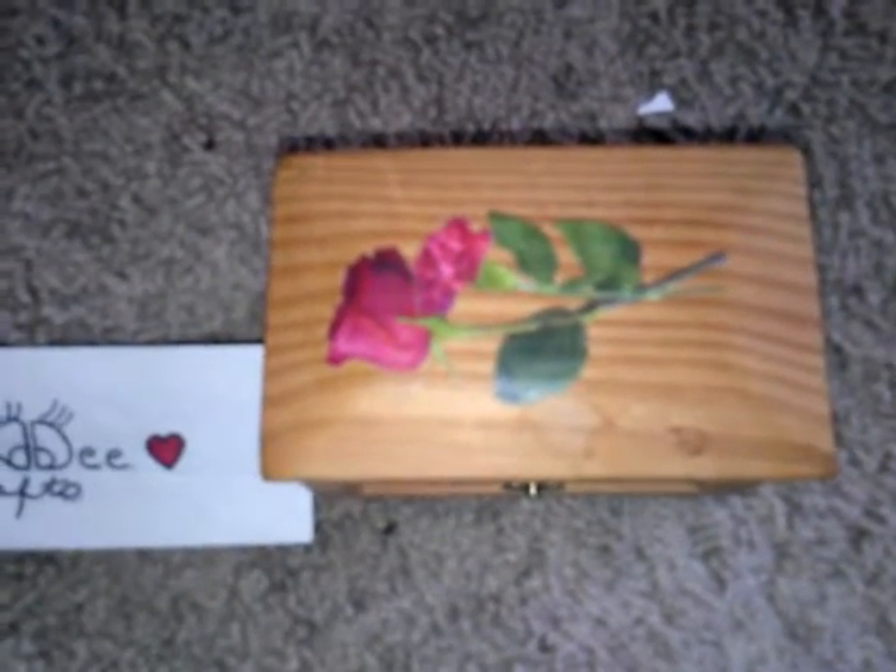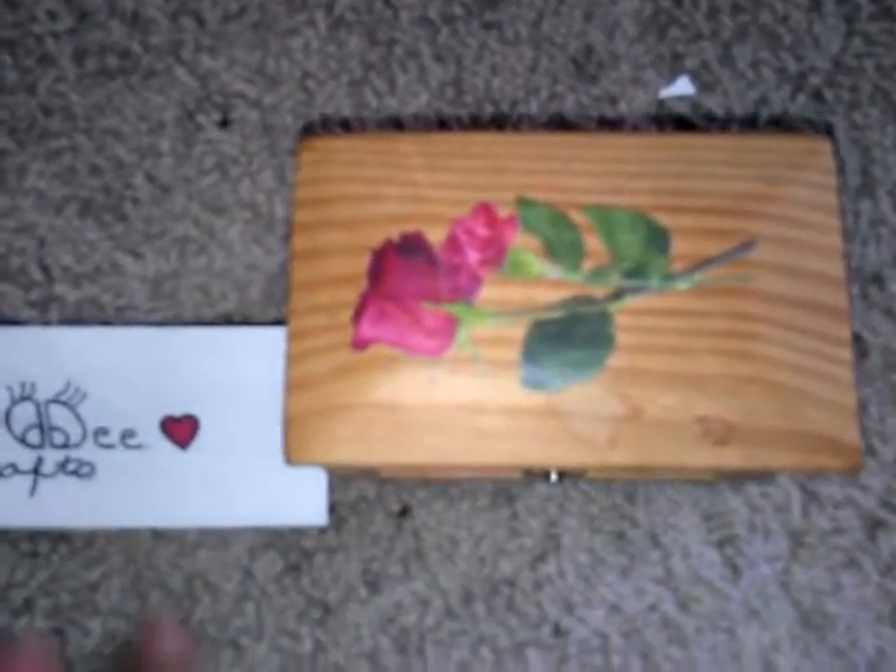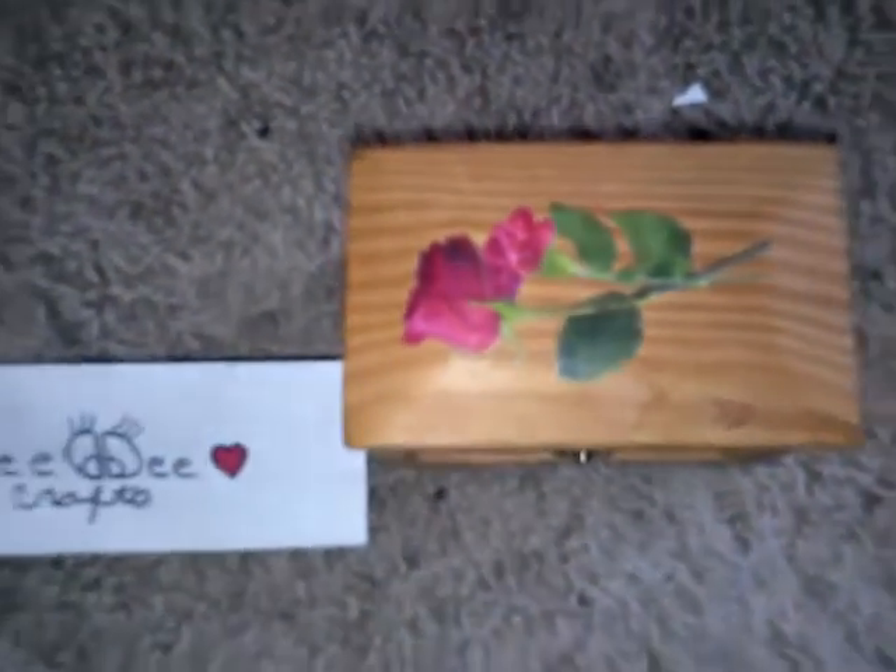I'm doing this video on this wooden box that I bought at Walmart around 1998-1999. I bought this box and I embellished it when I put on this beautiful red rose rub-on. I absolutely love roses — if you don't know me by now on YouTube, I absolutely love red and I love roses.